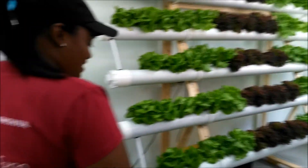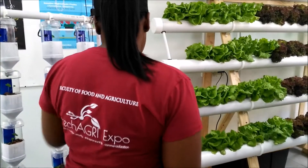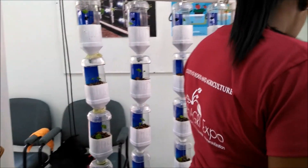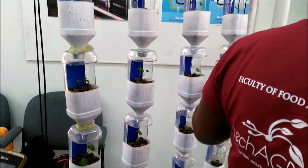This system here is a vertical system and it uses the drip method. When the water drips, it flows up and down through the system. These are clay pellets, and the clay pellets support the plant's root needs.